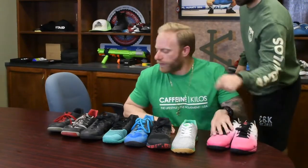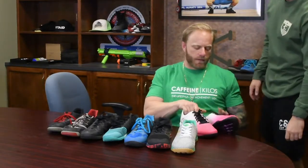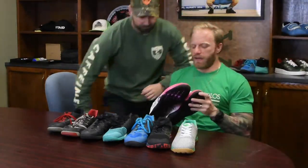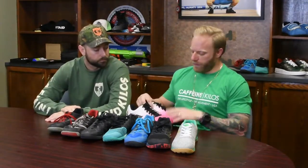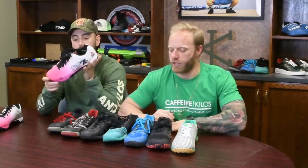We have some Barbells for Boobs exclusives — they sent us a pair of shoes, the pink ones. These are actually the fours. They're going on our wall of fame shoe display. These mean a lot to us because the money goes to a good cause, and it's always cool to be a part of something special like that.